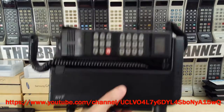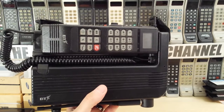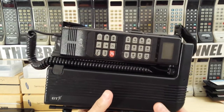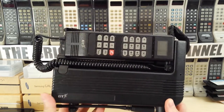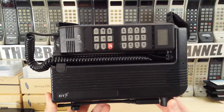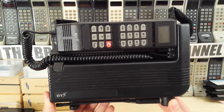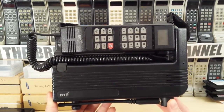Hello everyone! Today we're looking at this - a Motorola BT Emerald, what's known as a BT Emerald. This is in fact based on, well, it looks like a Motorola 1000, but whereas the Motorola 1000 operates on GSM, this actually operates on ETACS.